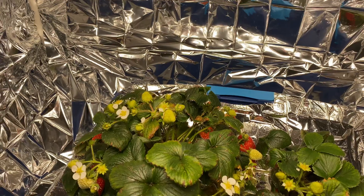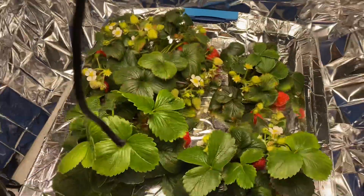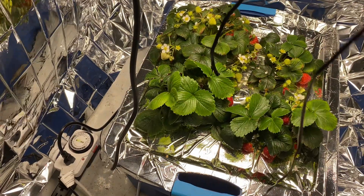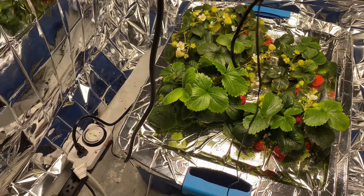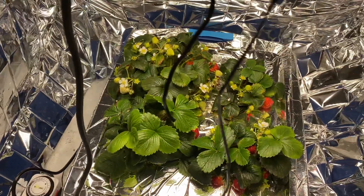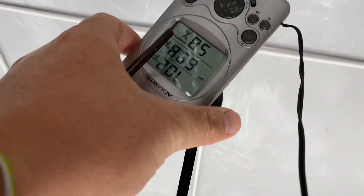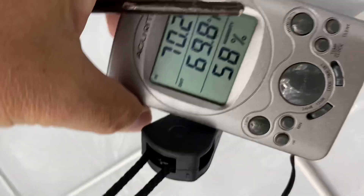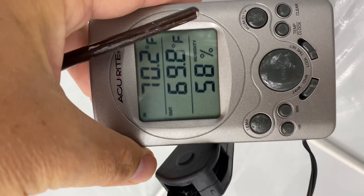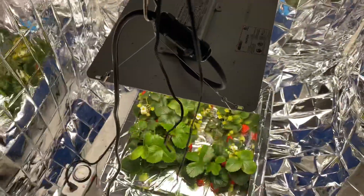So now we're getting strawberries all the time. I think I'm going to put a couple more containers in here — I could probably fit two or three more to really maximize the yield. We've got inside here at the top at 70 degrees, at the bottom it's 68, and at 58% humidity. Kind of cool.